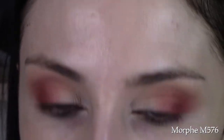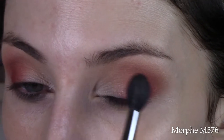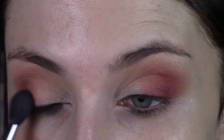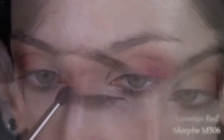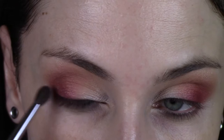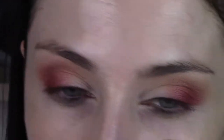Go back in with that Morphe M576, the larger blending brush, and just make sure everything is as blended as I would like on the edges of the look so far. Then I'm going to go back in and pack a little bit more Venetian Red and blend that out. It's really important to look at your eye shadow looks from different angles, and go back and forth to make sure they match and that you've got the placement where you want it.